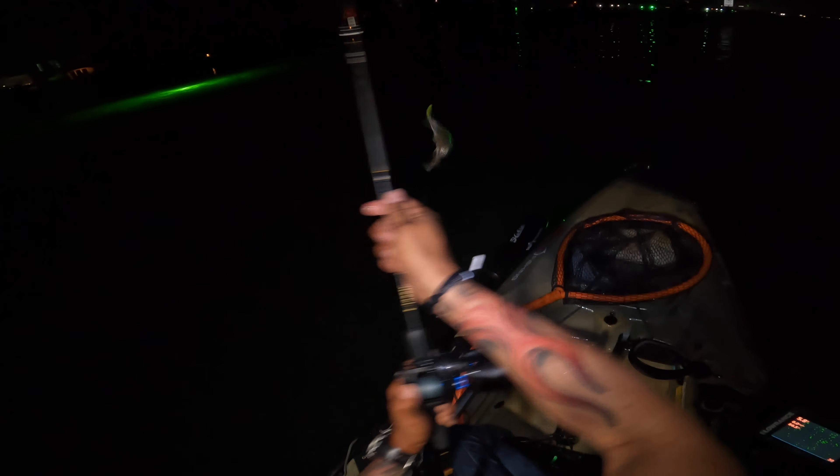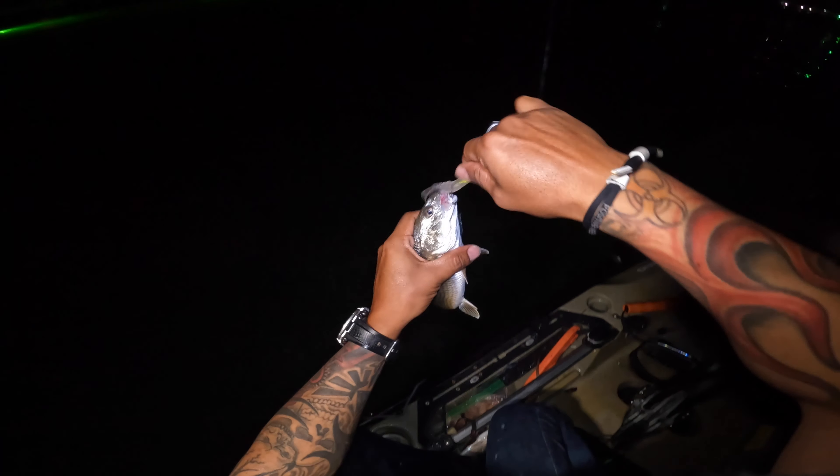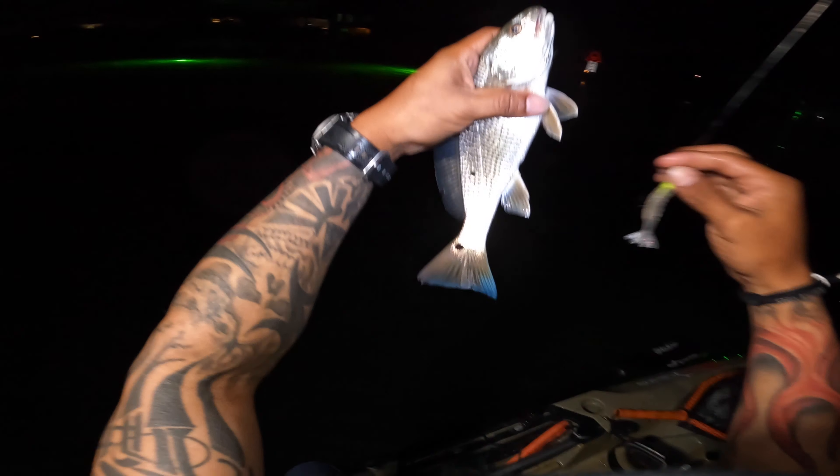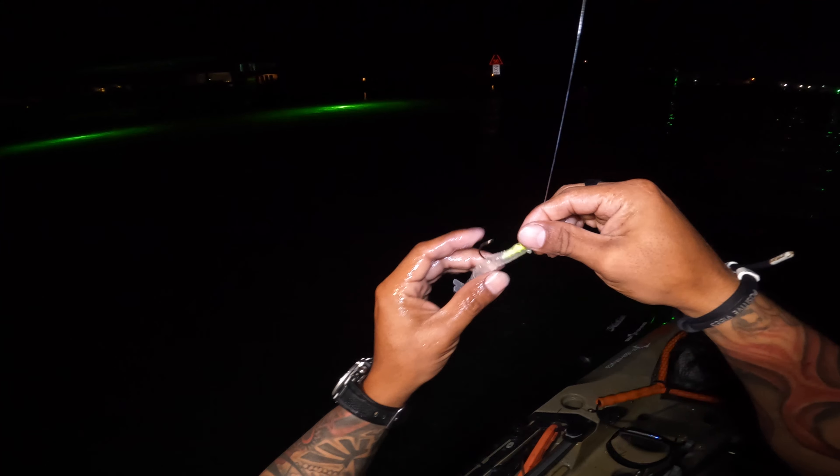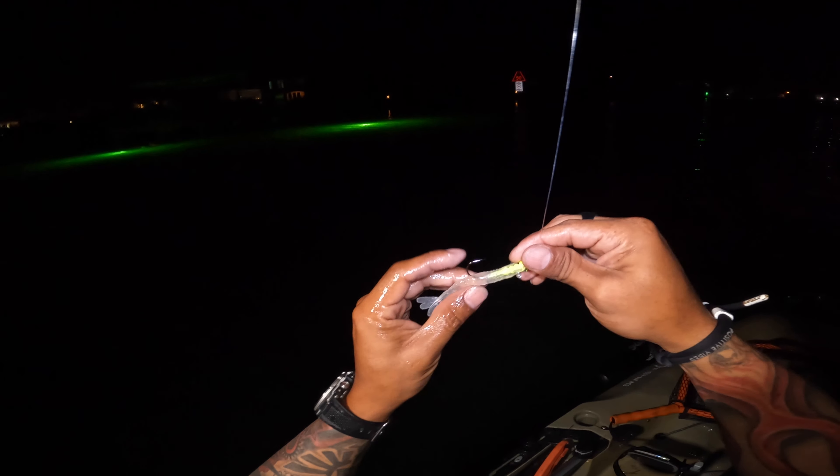A small trout. Is it a small lady fish? No, it's a small trout. A small red! It's a cute little redfish — probably the smallest redfish I've caught in a while. Probably measures like at 8 to 10 inches.